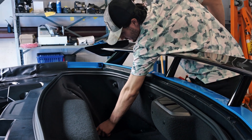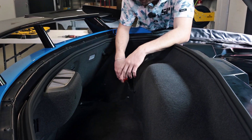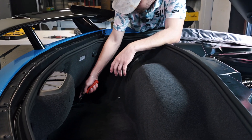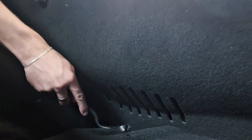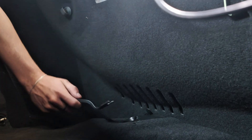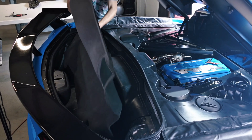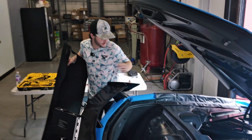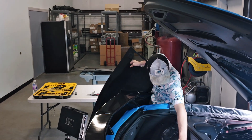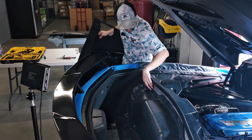Now we're going to get these hanger covers — the little hooks, there's only two of them right here, we'll get those taken out. Then we're going to come down with our christmas tree puller and get these two christmas trees down here, and then the other two on our passenger side. Don't lose them. Now we've got our two christmas trees, our covers, and those hooks for the luggage nets. We're going to grab our T15 screwdriver and get all the bolts covering this cover.